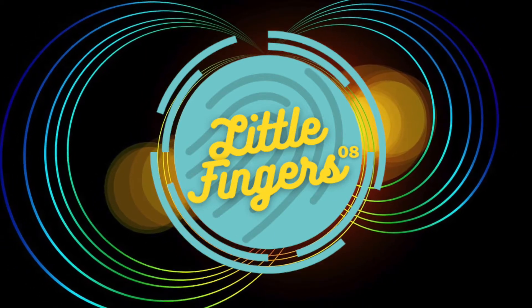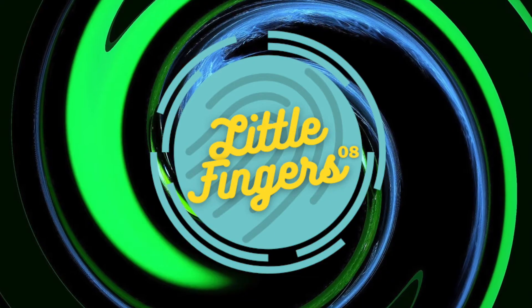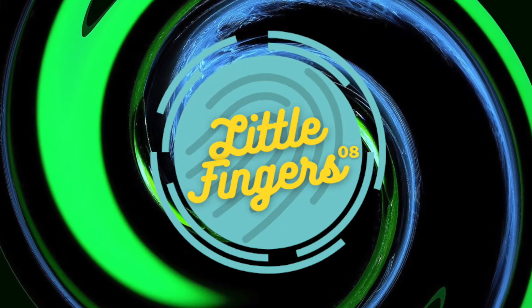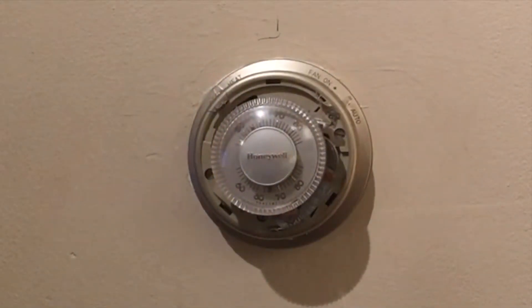Hello everyone, welcome back to our channel Little Fingers. I hope you all have a good week so far. This week I'm going to share with you the DIY project I've done before, which is upgrading an old thermostat to a programmable digital thermostat.